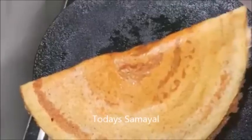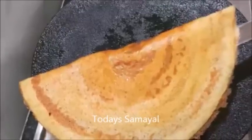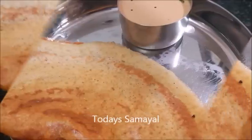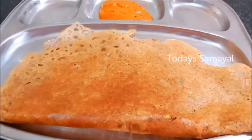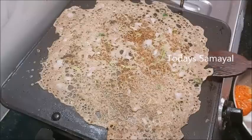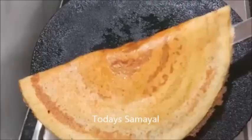Hello friends, welcome to today's Samayal. Today we are going to make the idli dough. Let's see how we make it instant.